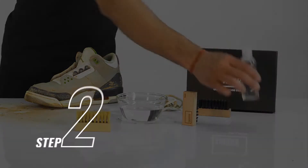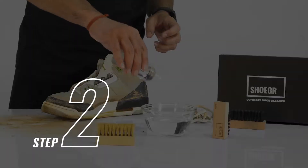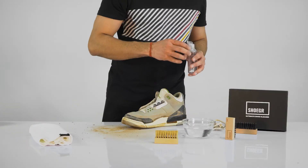Step 2. Pour 3 gentle pumps of the sugar solution into 250 ml water and use a soft brush to mix well.